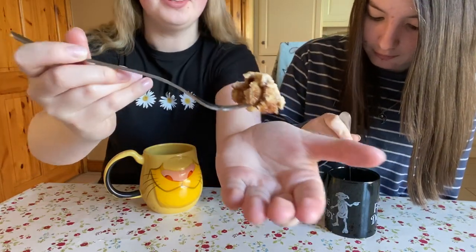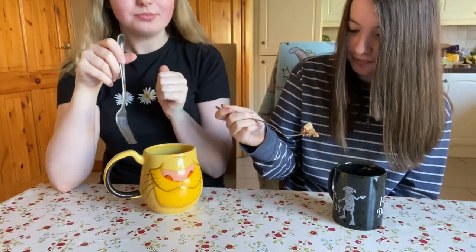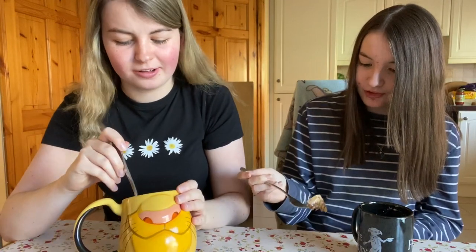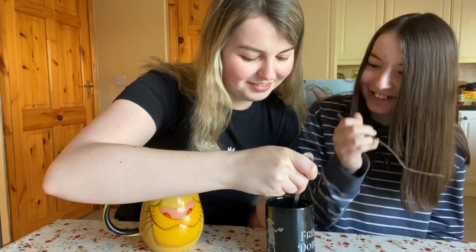Mmm. Yummy. Oh God, no. What is this? It smells like baby food. It smells like yogurt. This is hot. I used way too much milk, I can't taste it. It's like literal porridge or baby food. It's not as good as I expected. We used digestives — maybe stick to the Oreo way. Don't go all out and try to be unique with digestives.